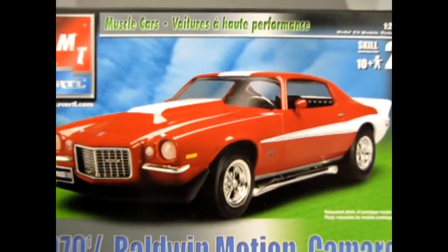This cool car is of course one of the awesome ones that AMT made, and what we want to do now is go down, take a look and see what's inside. And now we wind the clock all the way back to 1970½ with this Baldwin Motion Camaro.